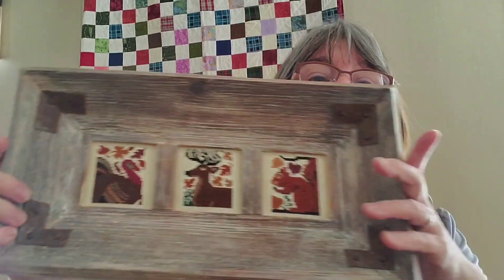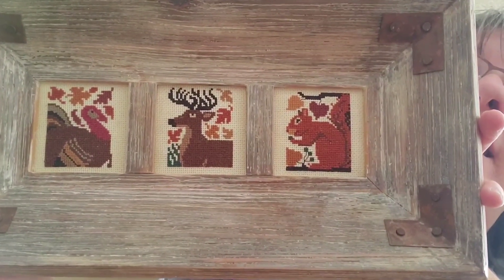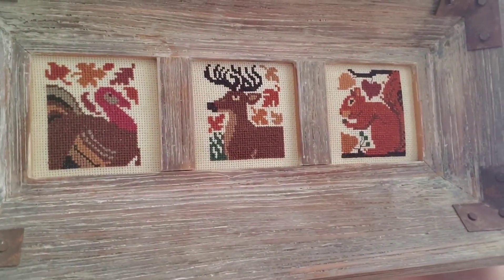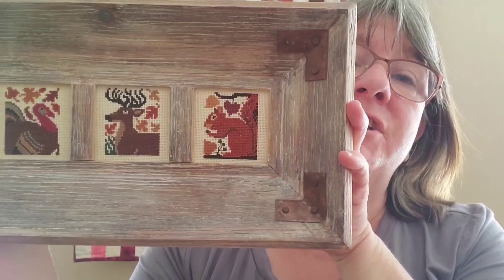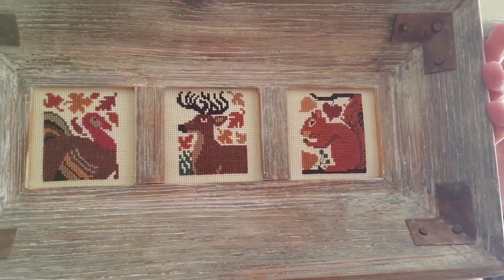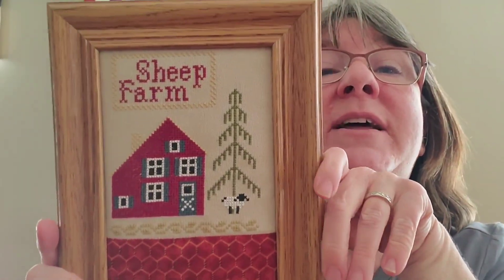This one is a Prairie Schooler — you can kind of tell there are little animals. I did them on Aida, so many years ago. The frame came from my mom's house — she had a lot of barn decor and decided she didn't like this frame, but I love it because it's kind of a bowl shape, really neat and very rustic. This is one of my favorite pieces that I love to pull out every year.